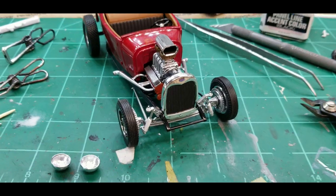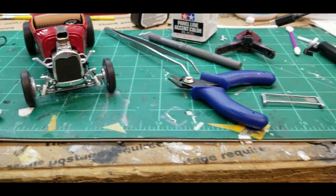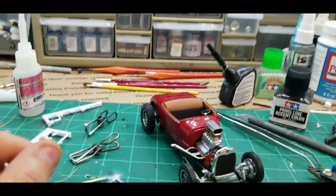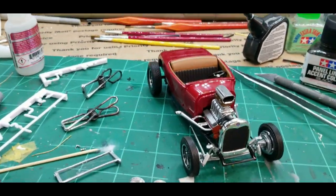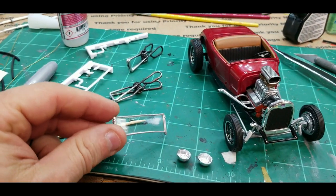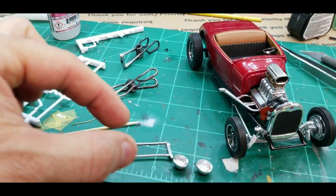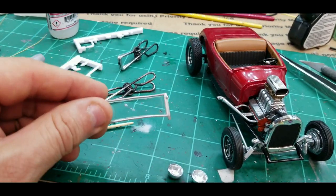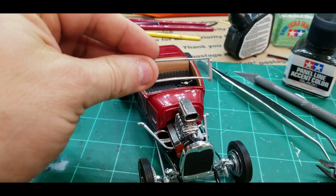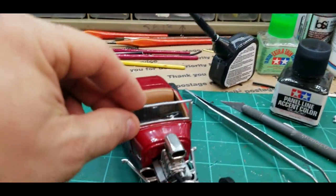It doesn't match chrome exactly but for small minor spots you can hit it with a silver Sharpie and it'll be just fine — no one will ever see it, especially if you don't show it to them on camera. The only complaint I have — and I think this might just be my kit — is that my windshield frame was bent, bowed in the center, so it didn't form to the glass very well. There's a little bump at the top. That's the only complaint with this kit.